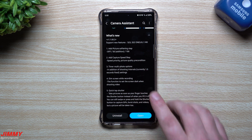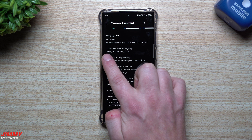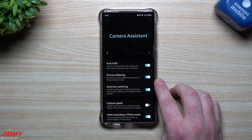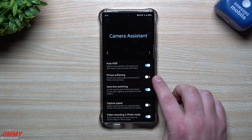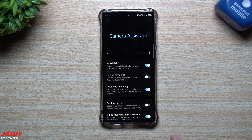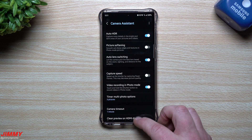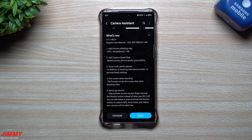The first new feature is an additional picture softening step. Currently inside Camera Assistant there is just off or on — essentially off or 100%. They're adding a middle option, so on the Galaxy S23 and the S22 series once One UI 5.1 is pushed out, you'll have three options: off, 50%, and on — which is full 100%. Picture softening smooths out sharp edges and textures in photo mode.